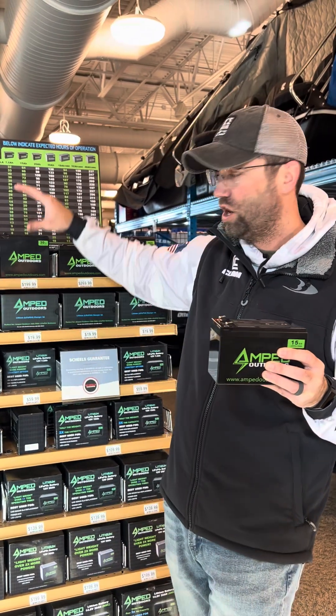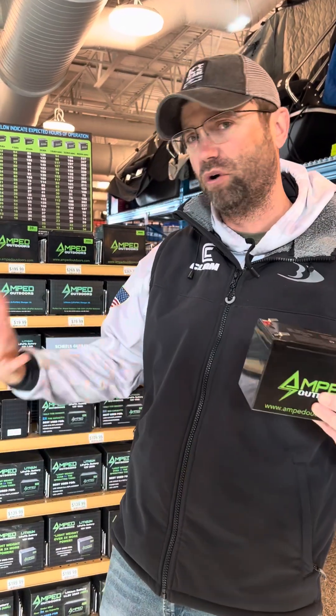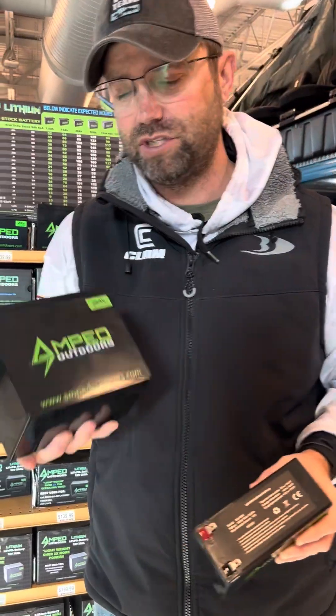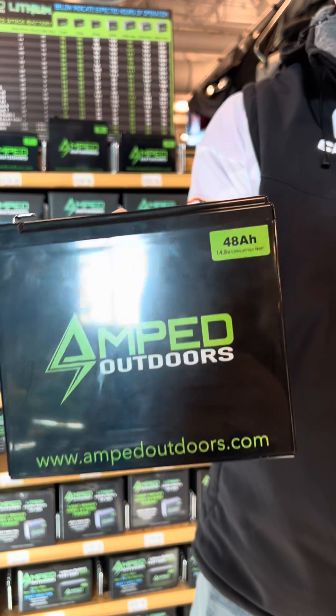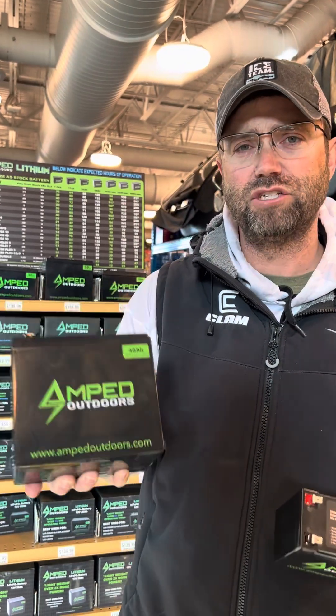When you jump up to a 30, 32, or 48-amp, I'm using those for my Active Target and forward-facing sonar. This exact battery — a 48-amp — is what I use on my forward-facing sonar. When I hit the ice, I turn on my forward-facing sonar and don't turn it off the entire day. I can fish all day with this and it doesn't kill my unit. I'm not powering it up and down — the 48 is great for that.